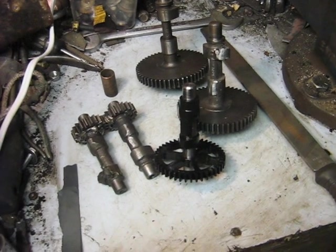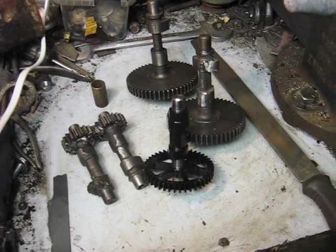I just wanted to make a video to show you a little more on how I make camshafts.